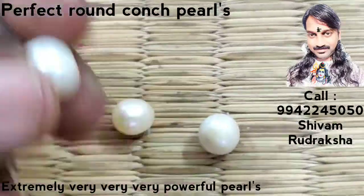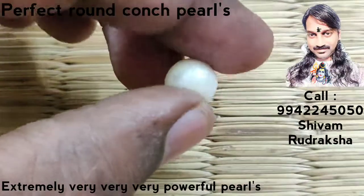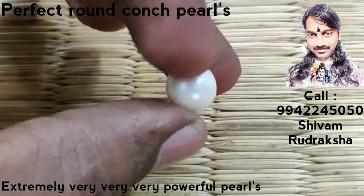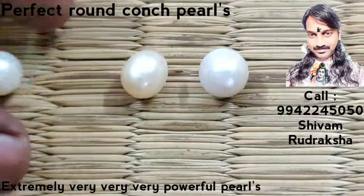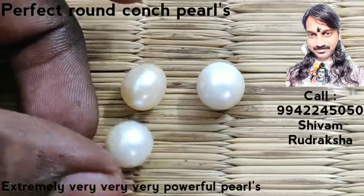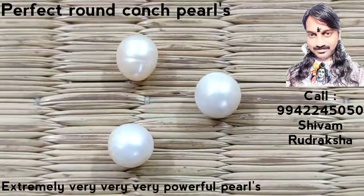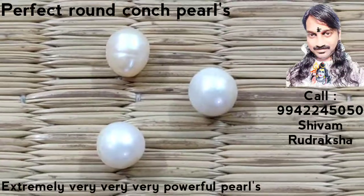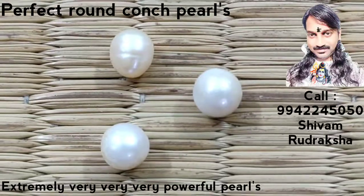You can use gold or silver, you can even use platinum. All conch pearls have good quality, perfect round, shiny and very good. All conch pearls collected from Indian origin. All with gold. Om Namah Shivaya. Thank you.